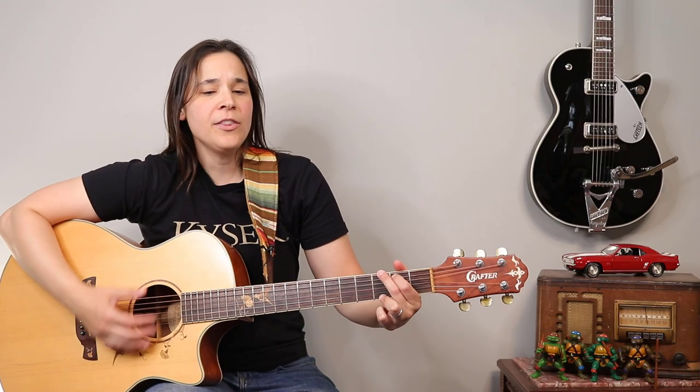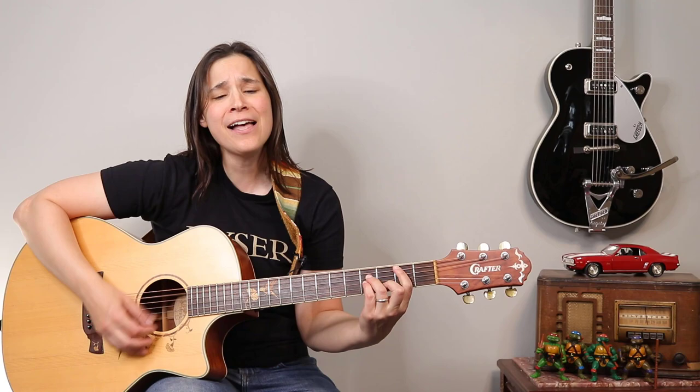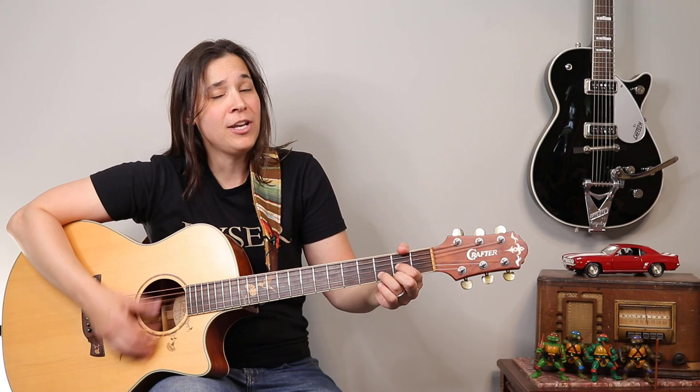Even though we ain't got money, when I'm so in love with you, honey, everything will bring a chain of love. Hey guitar enthusiasts, we're gonna be doing the guitar classic Danny Song by Kenny Loggins. I'm gonna show you how to finger pick the intro as well as how to strum along with the chorus. Let's get into it.